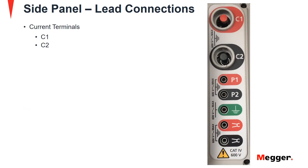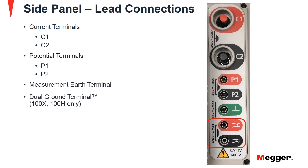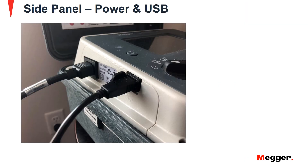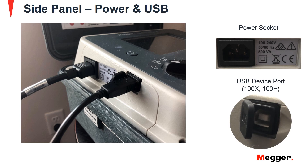Now let's take a look at the side panel. It has current terminals, potential terminals, a measurement earth terminal, and the dual ground terminal for the 100X and 100H models. Next we have the power socket and USB device port for the 100X and 100H models.